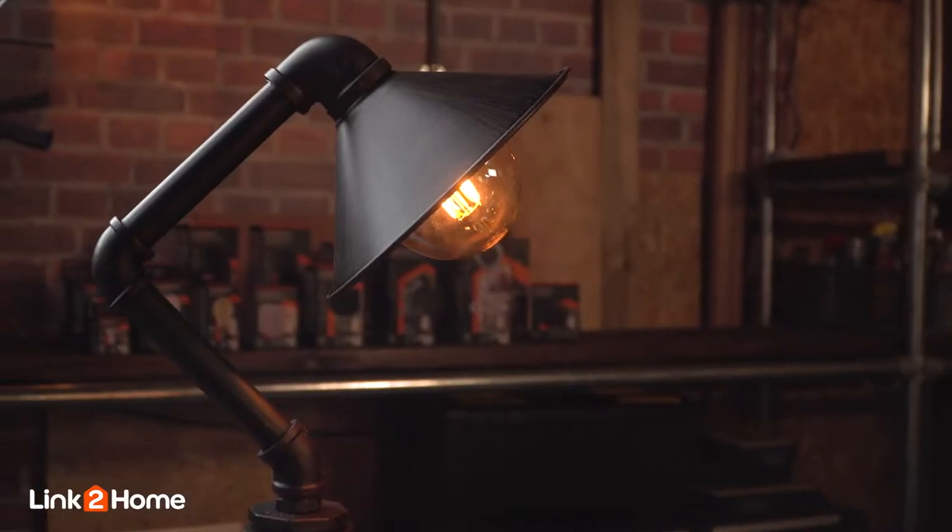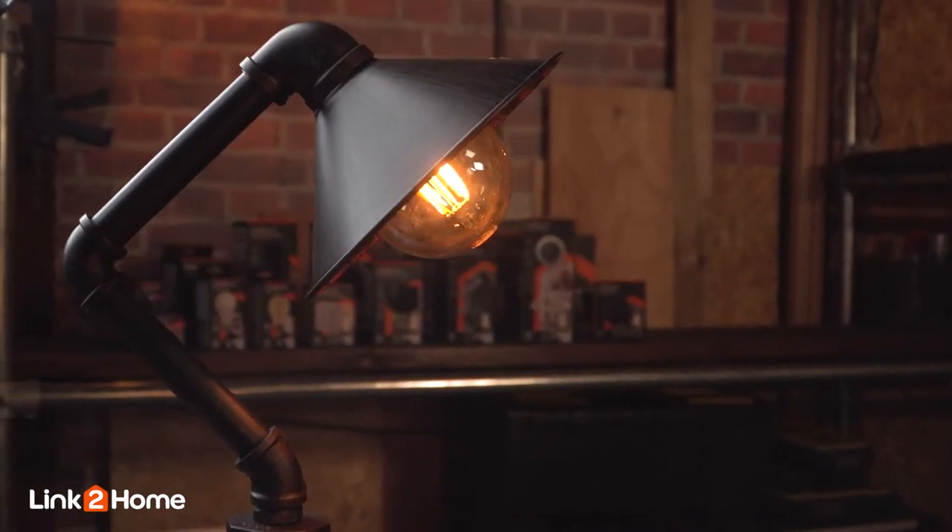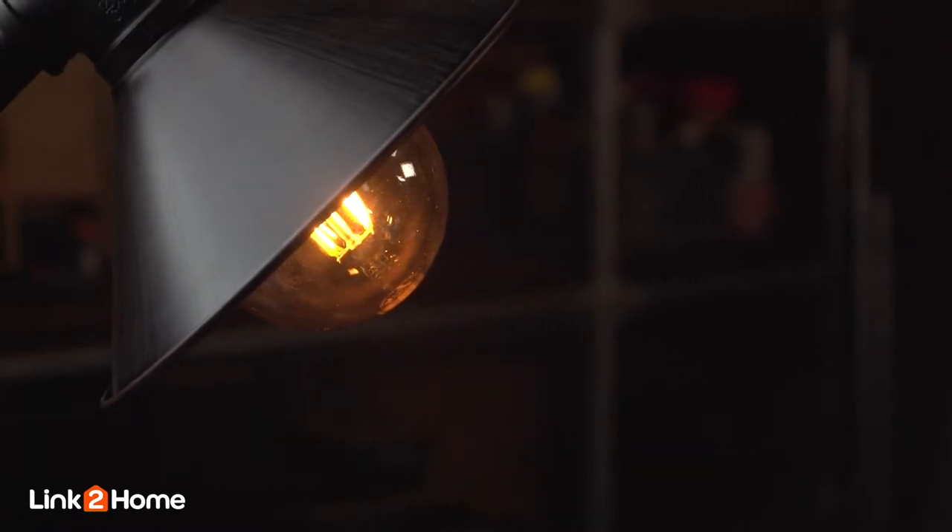Along with the colours you can choose from stylish contemporary looking lamps with retro filaments. Whichever you choose, you still get the benefits of modern wi-fi control.